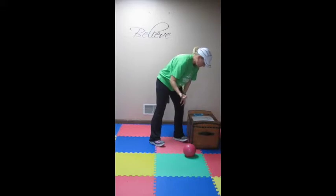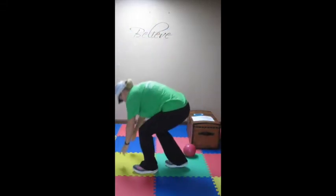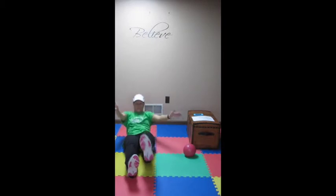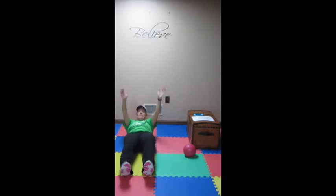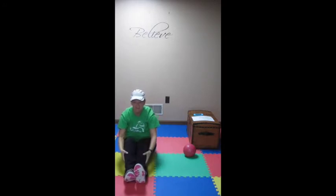Then, since we just did plank, now we have sit-up clap for 30 seconds. That looks like this — clap, clap — and you're going to go for 30 seconds.